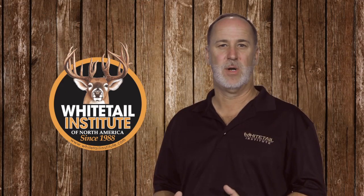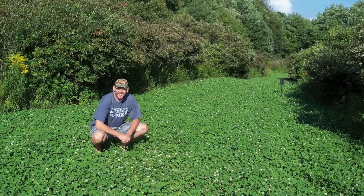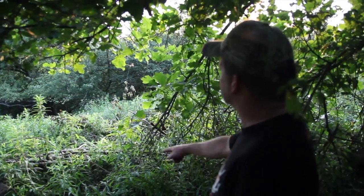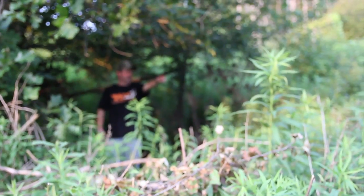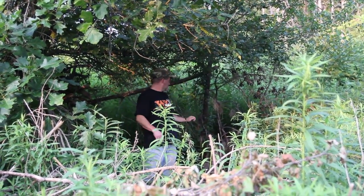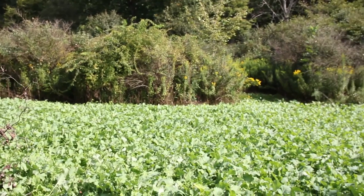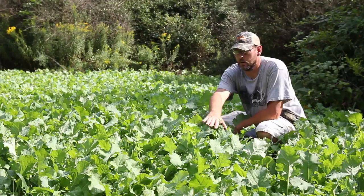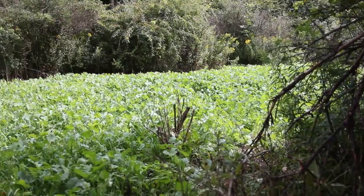Some of the best places to plant a food plot are small clearings that are often inaccessible with planting equipment. Many times these areas are in deep, thicker cover, which is a great place for a bigger buck to be more likely to feed during daylight hours. Whitetail Institute offers two awesome food plot products designed specifically for these types of areas — they're called Secret Spot and Bow Stand. Both can produce tremendous results with very little preparation. With just a hand tiller or even a few hand tools, you can create a fantastic deer-attracting food plot in a matter of a few hours.